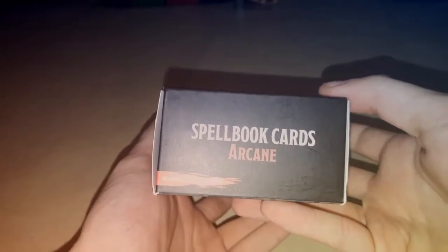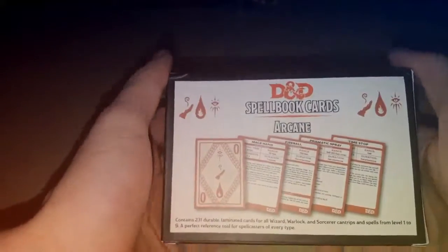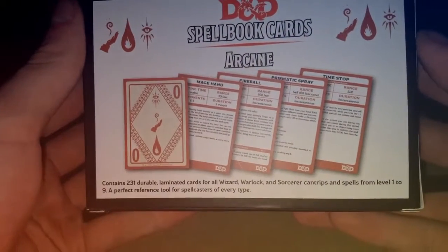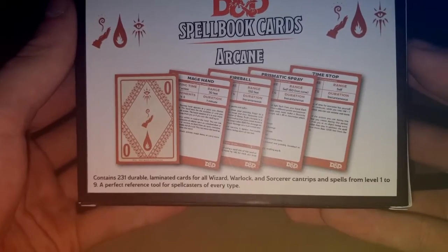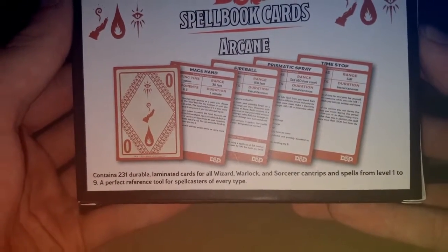Just on the back: Spellbook Cards, Arcane Set, contains 231 durable laminated cards for all wizard, warlock, and sorcerer cantrips and spells from level 1 to 9 — a perfect reference tool for spellcasters of every type.